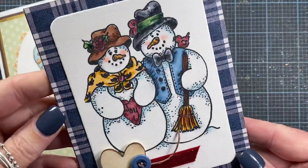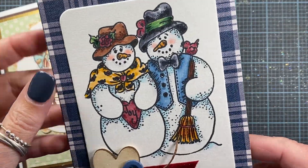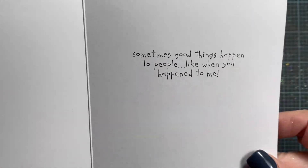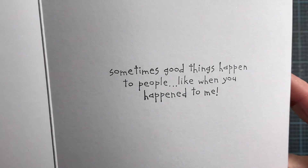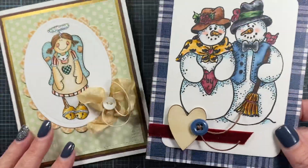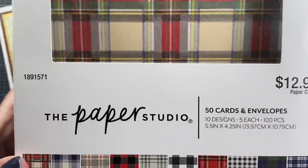I think this turned out really cute. The card base itself is actually a plaid note card that I picked up at Hobby Lobby — there was a box of them, so that's what the back looks like. And then on the inside, I just stamped, 'Sometimes good things happen to people, like when you happen to me.' This is from an old Stampin' Up set — I'm not sure which one — but I love that sentiment.